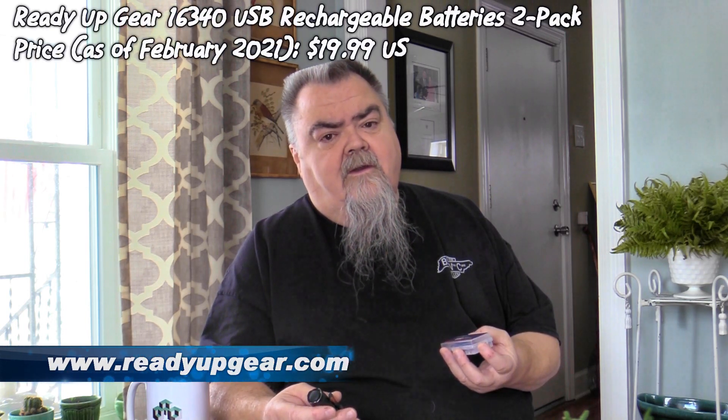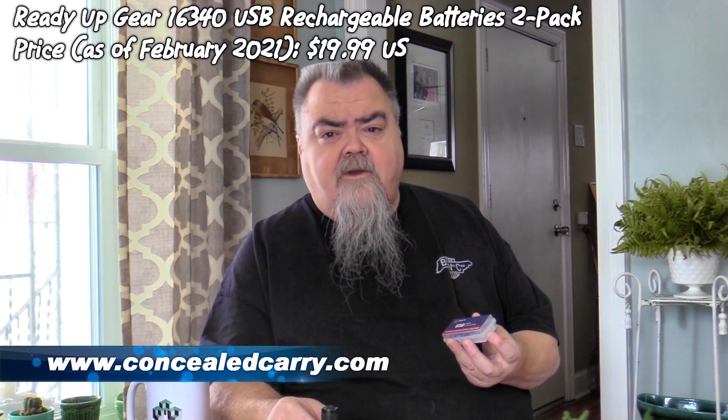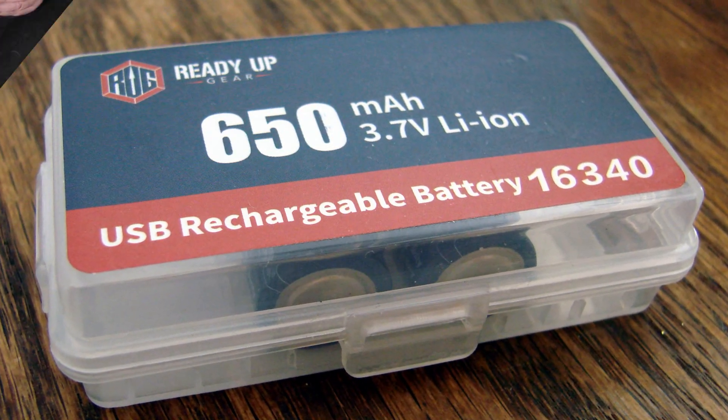By the time you charge one of these things 800 or 1,000 times, you've had it a good long time and gotten a good run out of it. They're good little batteries and they're available from concealedcarry.com for $19.95 for a two-pack.